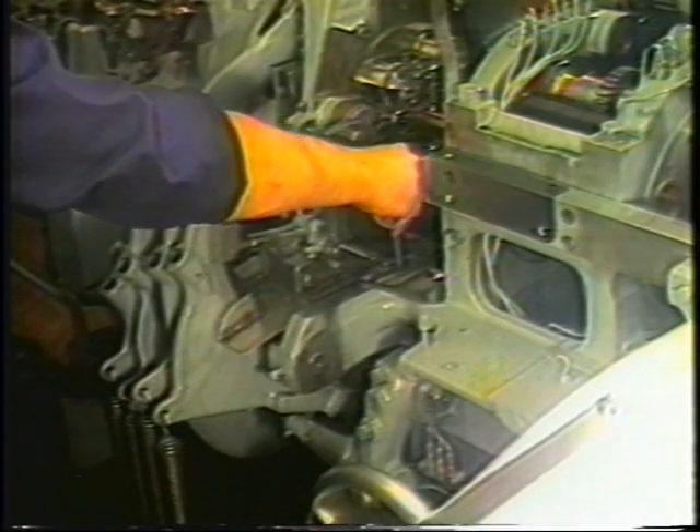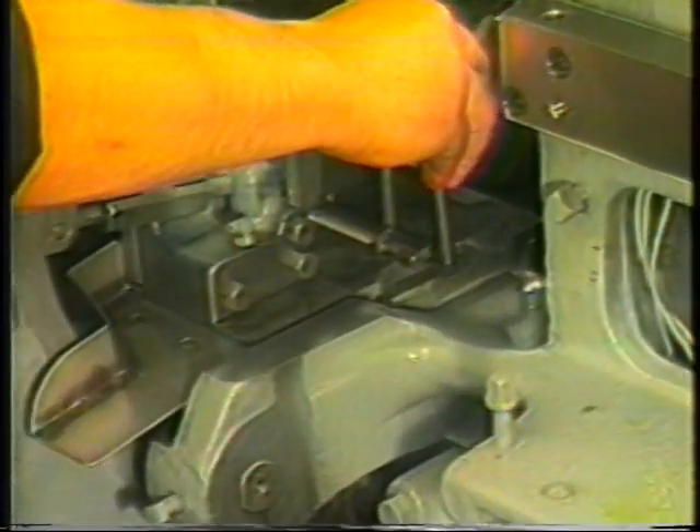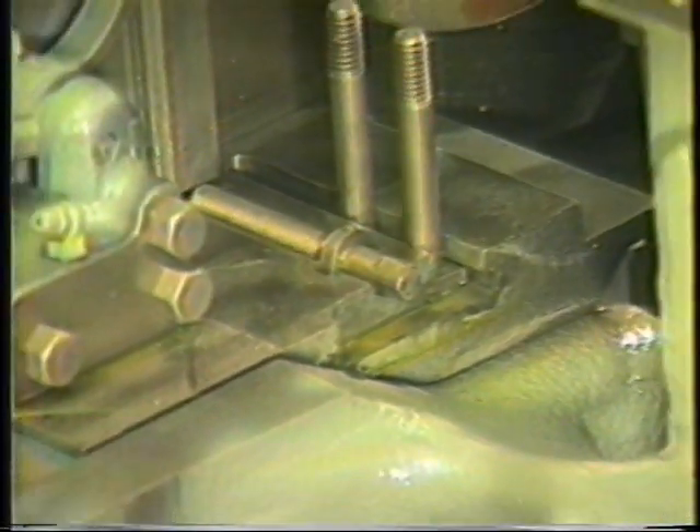The first step in the installation of the 3060-10SA dovetail tool holder is to install the lateral adjusting screw and T-bolts onto the slide.